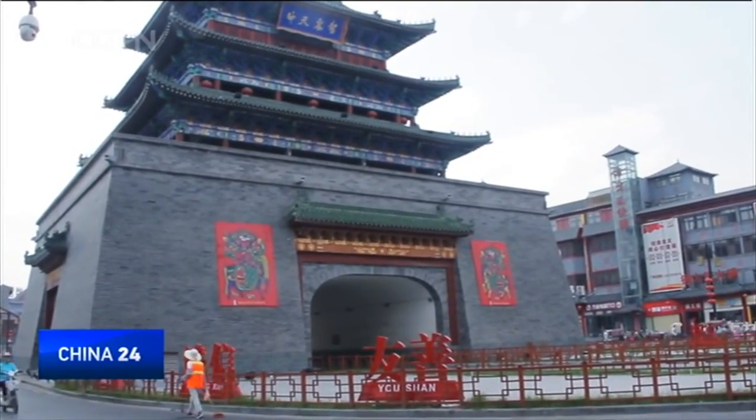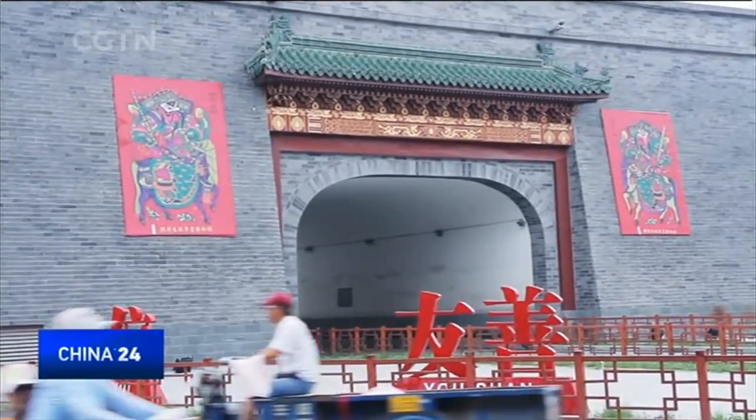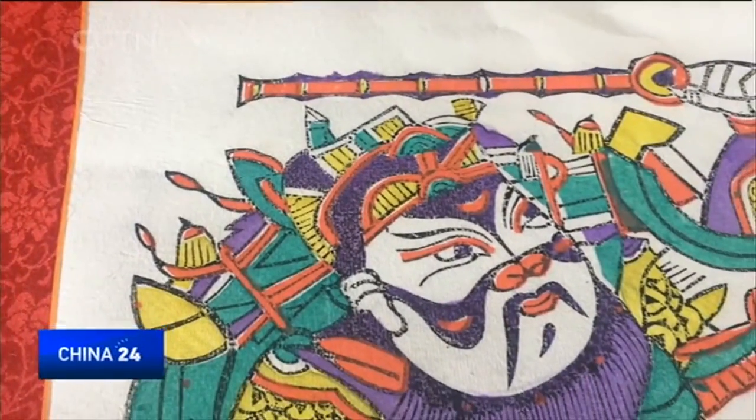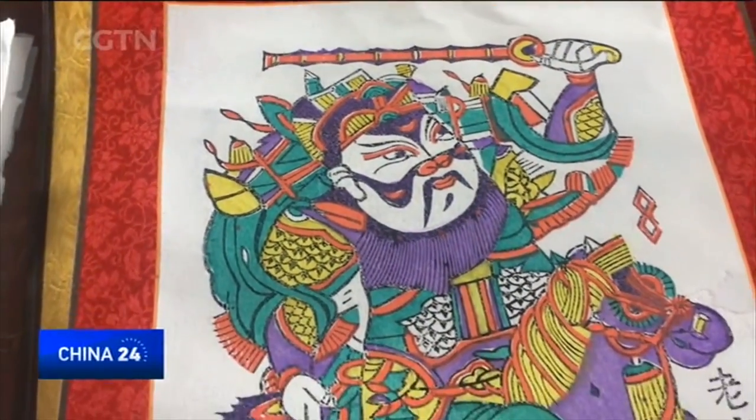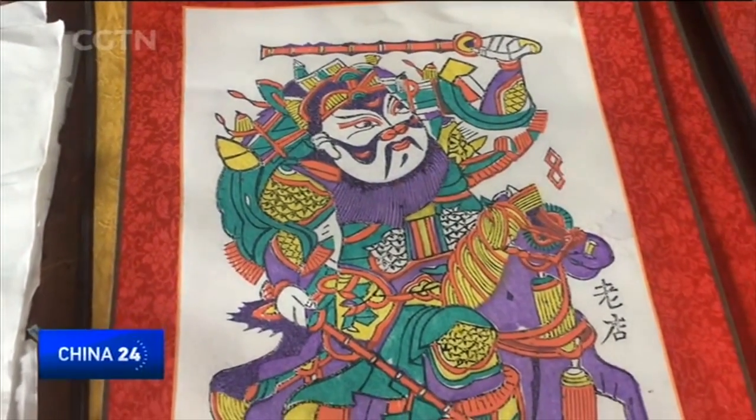Derived from portraits of Chinese New Year paintings, it is regarded as a kind of spring festival mascot. It's an old handicraft, going back thousands of years. The paintings are mainly watercolor block prints, but with different styles.